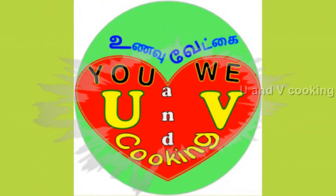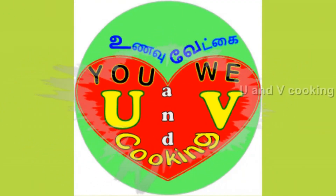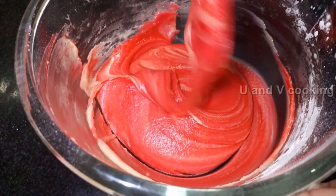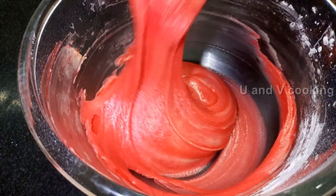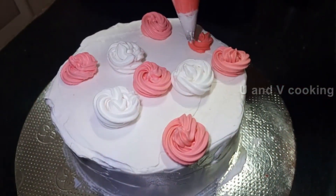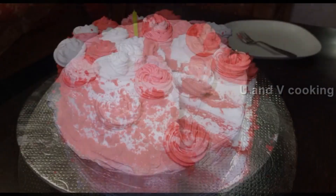Hello friends, welcome to our cooking channel. In my channel we cook sweets and snacks. Today we cook a colorful red velvet cake recipe.